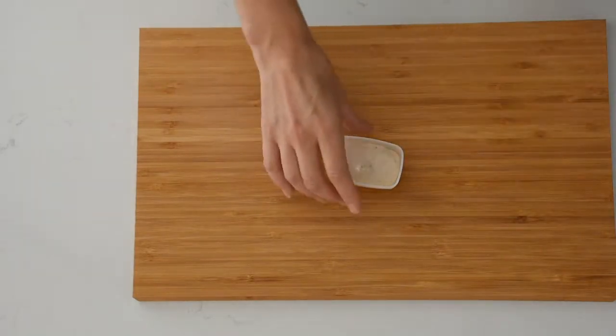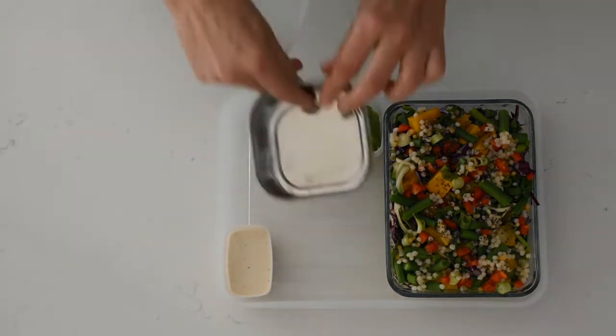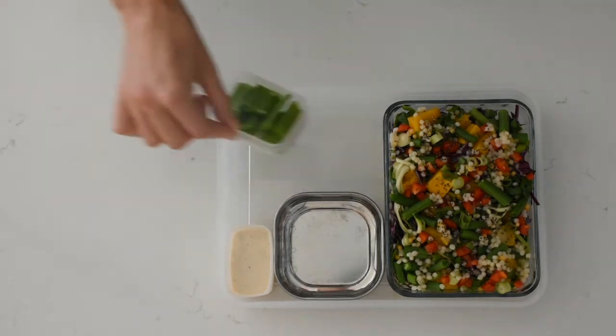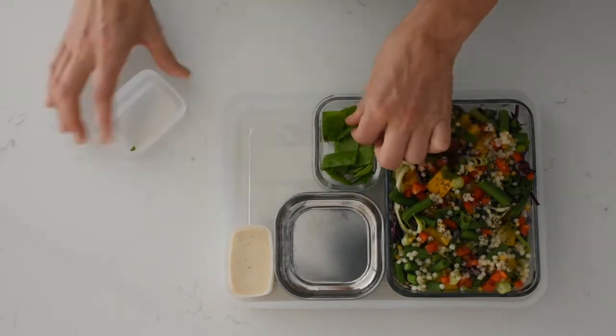Now is the time when I begin playing around with all of my different containers to see how this lunchbox is going to come together. Sometimes I will swap them around if it's not working with the combination of ingredients that I have. I think I actually swapped the snow peas into three different containers until I had it looking the way that I wanted for its Instagram photo.